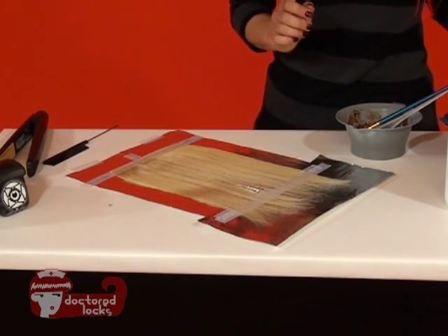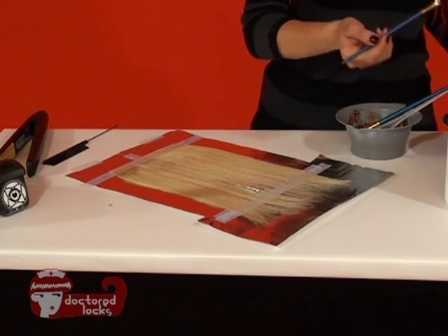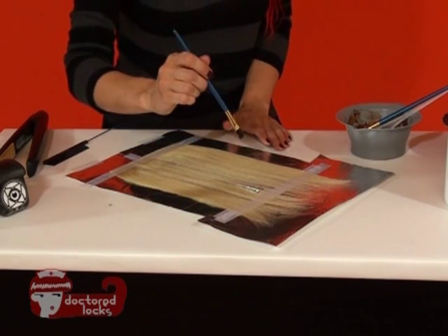In order to start our plaid process, we're going to do two opposing hair colors and we're just going to paint our vertical stripes in.